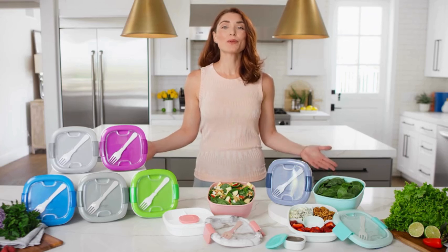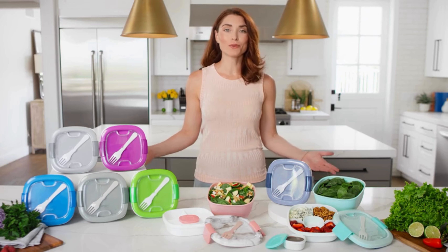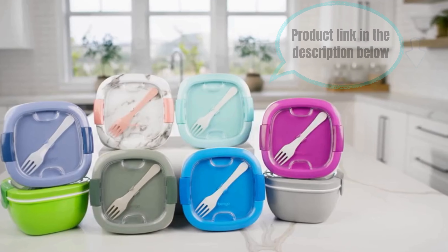Hey health conscious folks, today we're exploring a convenient solution for your on-the-go salads with the salad container. This container is more than just a lunchbox — it's a versatile way to pack and enjoy fresh salads anytime, anywhere. Join me as we delve into the amazing features that make this container a game changer.